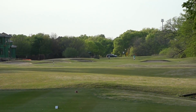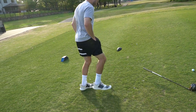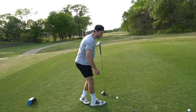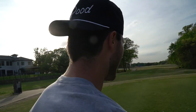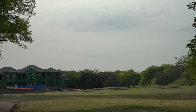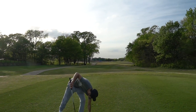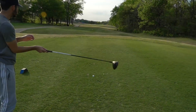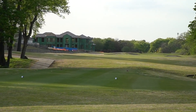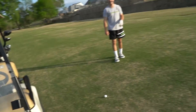Here we go, hole number four of the day — a par five, shortest one is about 450 to 460 yards. The green is right up there. I'm gonna step on this one. I nicked a tree — couldn't see if it got through. The trees are playing soccer, kicking my balls. Bubby, I'm just gonna put this in the fairway. Good ball right down the left-hand side — that's where you always want to go on this hole because the right side is rough terrain you don't want to mess with.